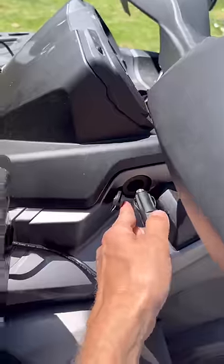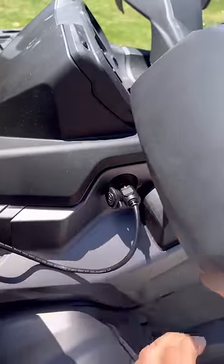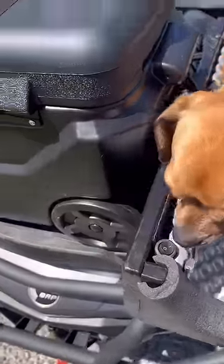Add some water, ice, and your favorite drinks. It comes with a 12-volt power plug. There's also a remote switch for it so Minion can control when it's on or not.